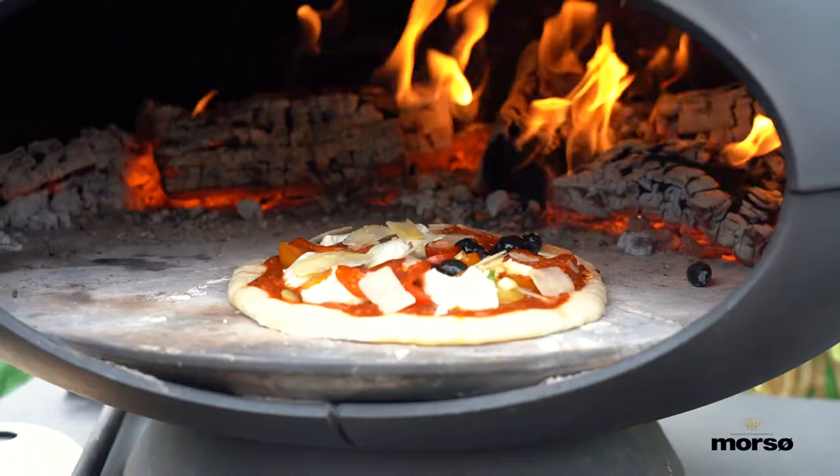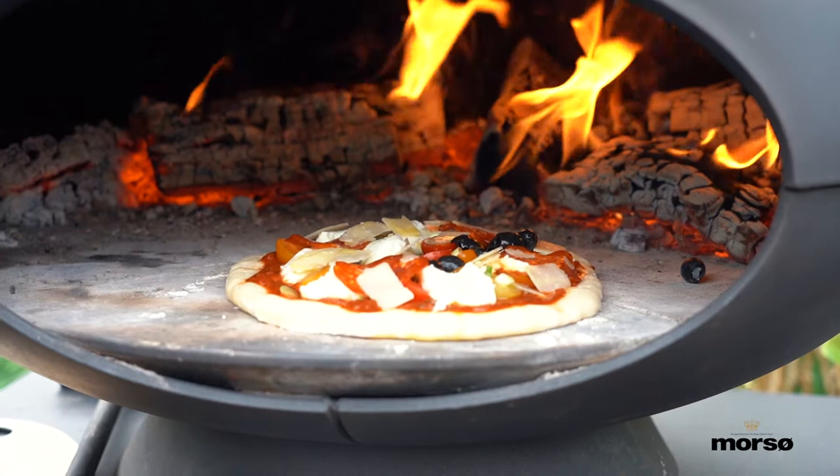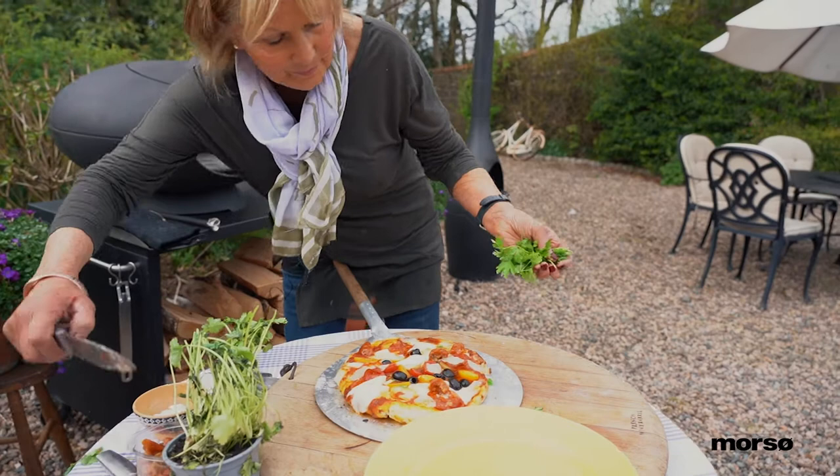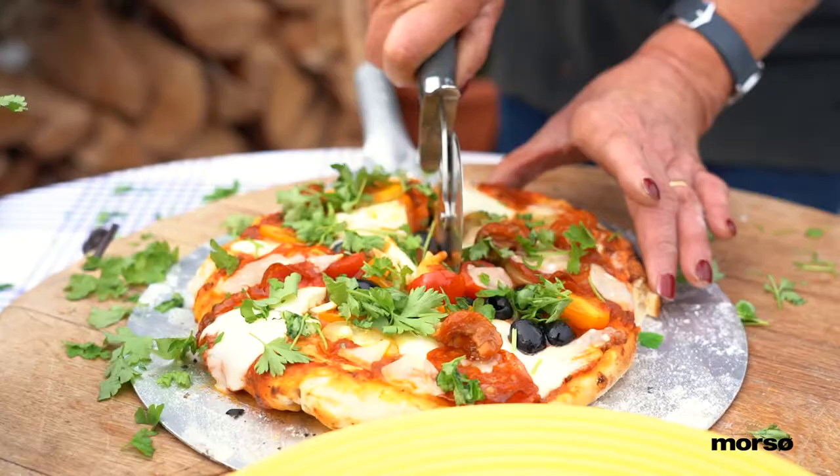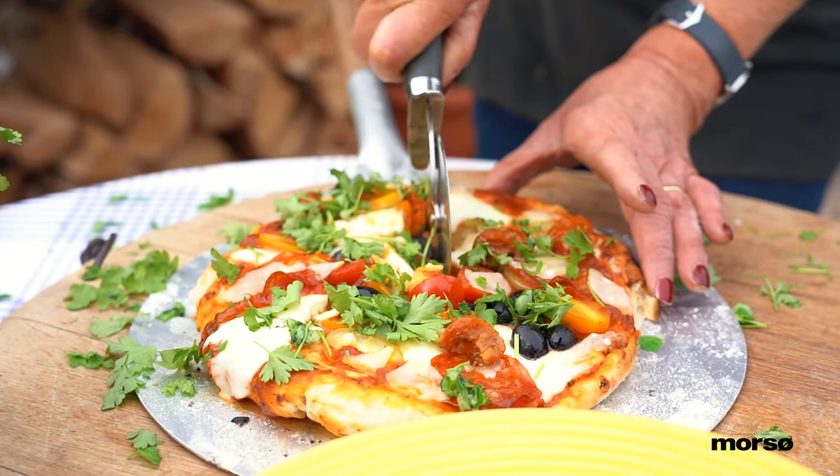Pizzas are great because they cook in minutes, and everybody can make their own with their own flavour. Lots of herbs just over the top of it — a little bit of flat leaf parsley this time, just for colour. Scattered over the top, ready to serve.